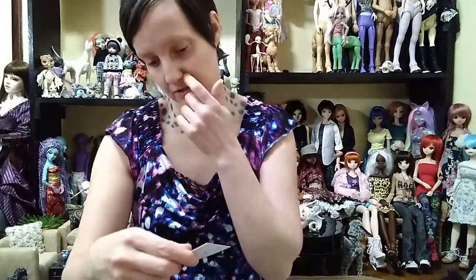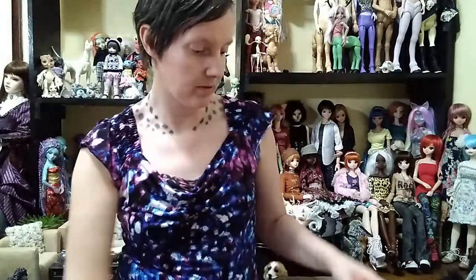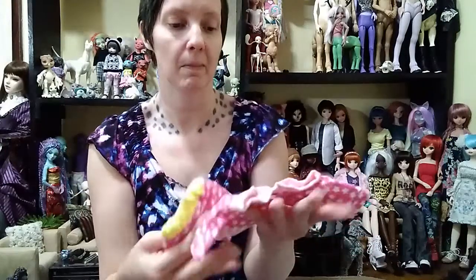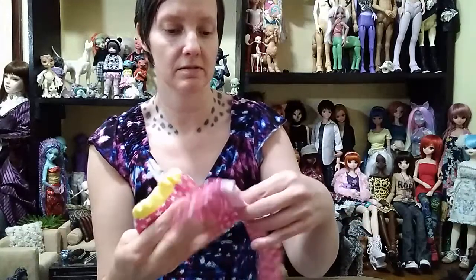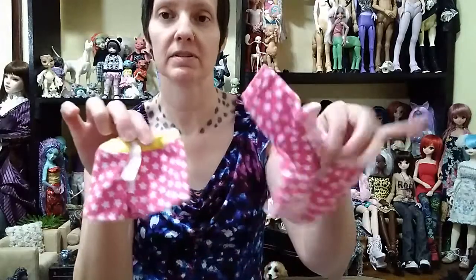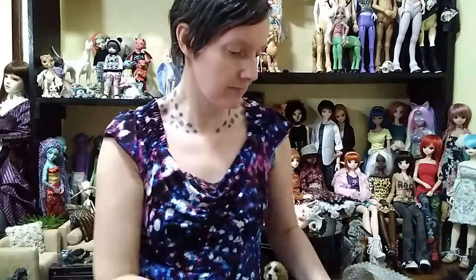She included a card that just says thank you. And there's a little pajama set — that's cute. Not sure who it'll fit, it might fit somebody.